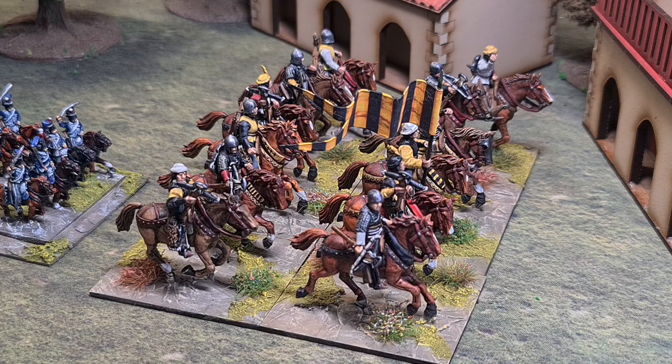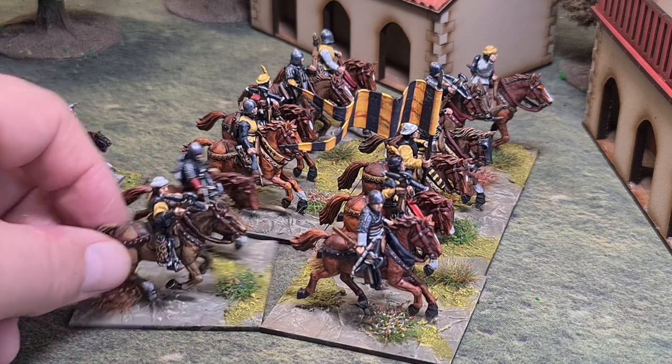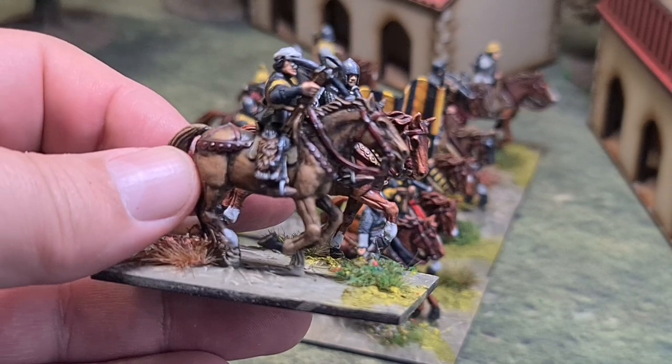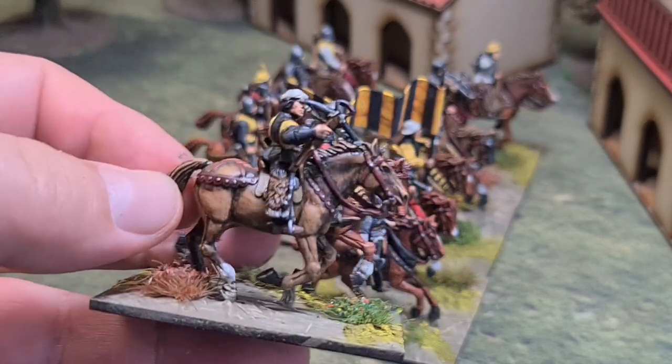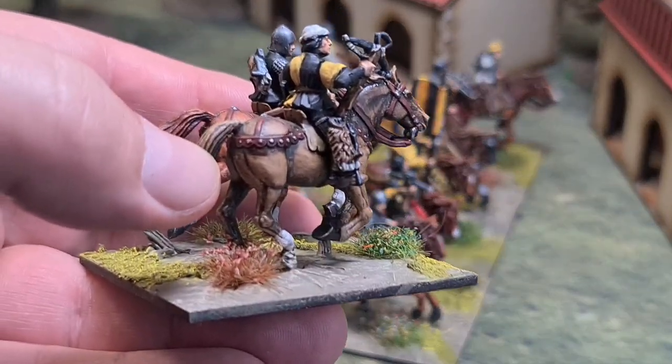To get to the standard of these horses with acrylics would take absolutely forever. So what I'm going to do is share my methods — take you from a base figure through the priming process, through the first layer, and then on to the finished horses. There's quite a lot of work; there's some subtle shading involved.